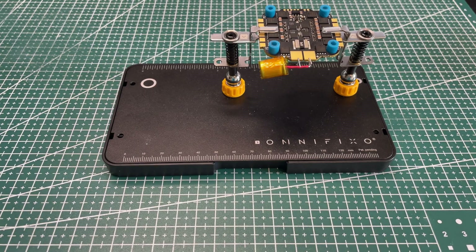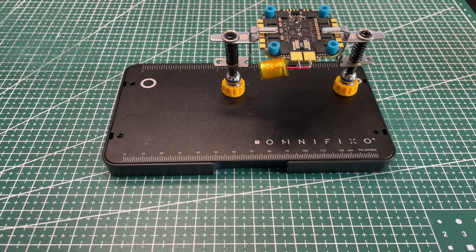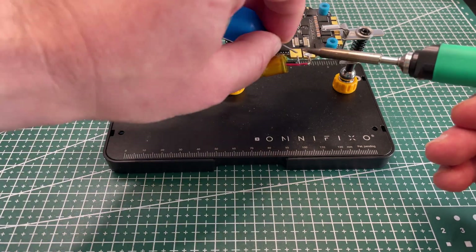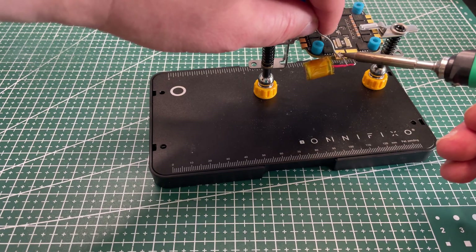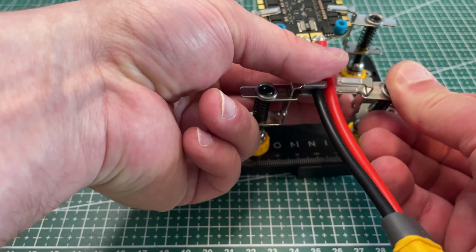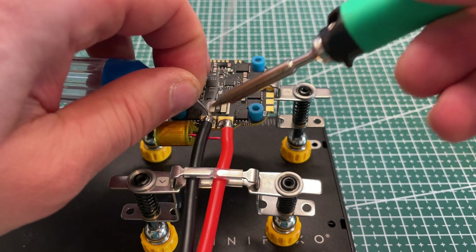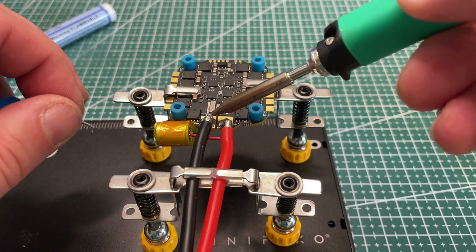First thing I'm doing is soldering the capacitor. I'm soldering it that way so it does not obstruct any other components' fit. For the XT-60 pigtail, the pads are quite large on this ESC so ideally you need a soldering iron with a bigger tip. I unfortunately don't have one, so I used my soldering iron with a small tip and made it as hot as possible.